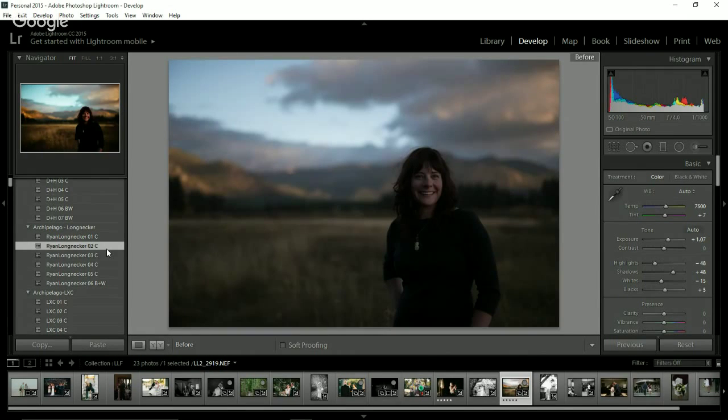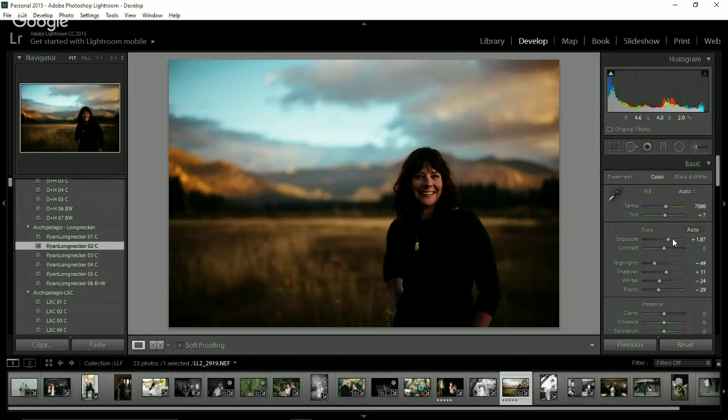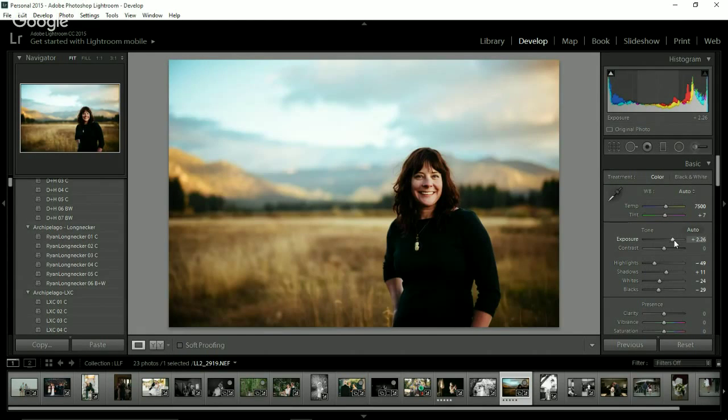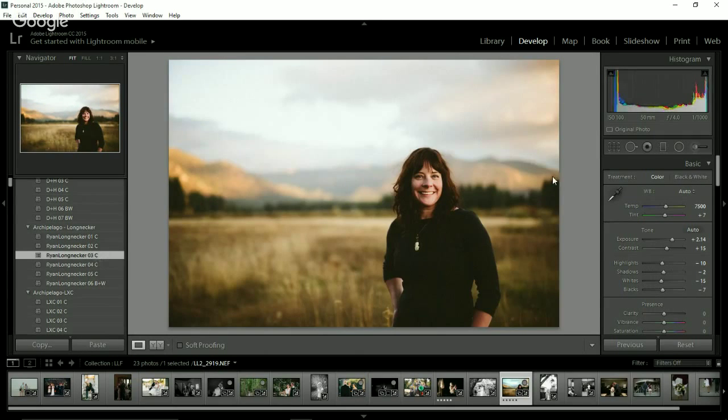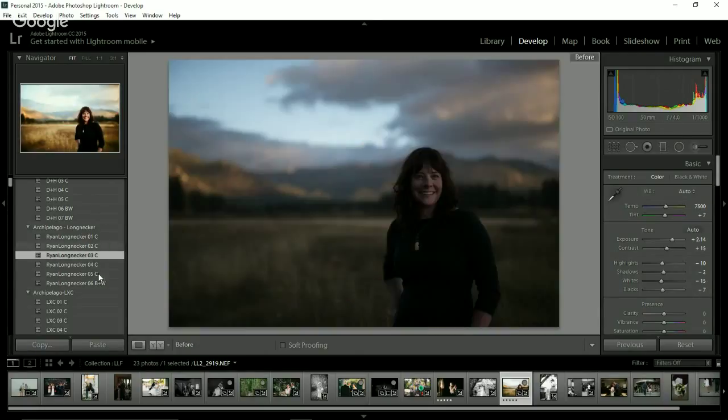Number two — again way more punchy and vibrant. Look at that sky! With this image I might go in with a brush and paint over the sky to reduce exposure and bring back detail. Number three — I love number three almost all the time. I might bring back some of the detail in the sky and remove the grain, but that's about it. Before and after with three.